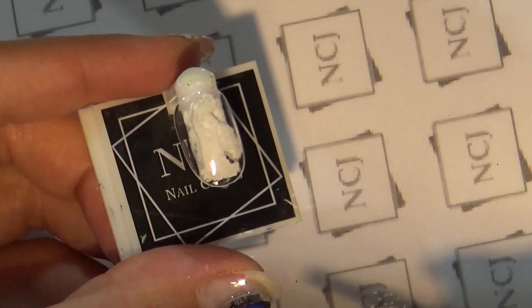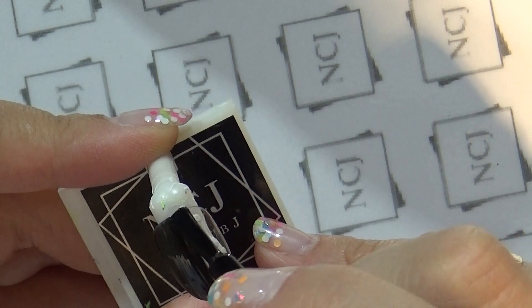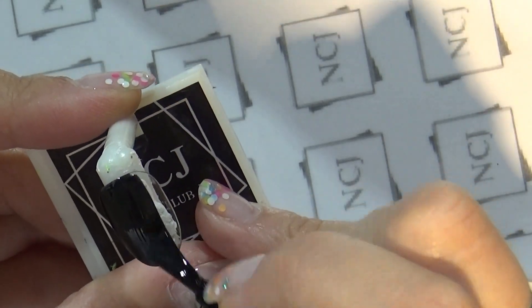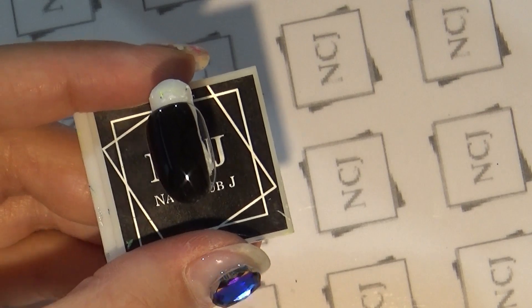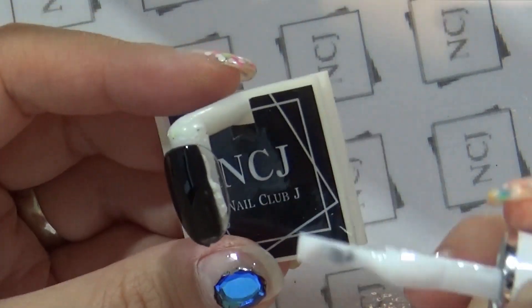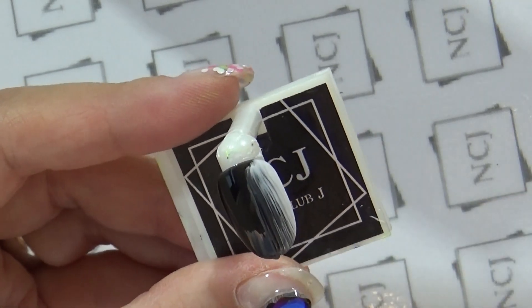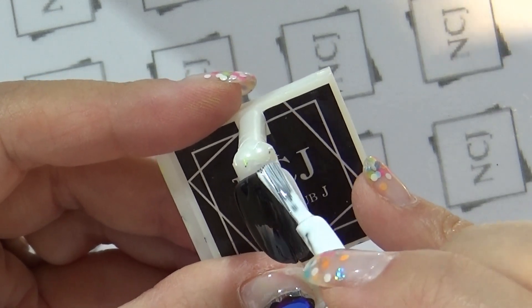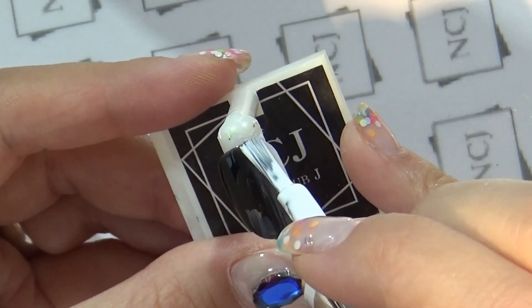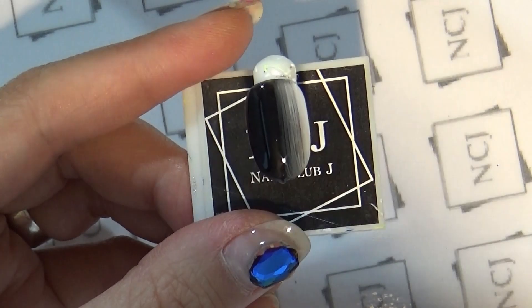베이스 젤 큐어가 완료되면 NCJ C20번과 C01번 화이트·블랙을 가지고 새로 그라데이션을 할 거예요. 왼쪽부터 블랙 칼라를 소량 천천히 도포해 주시고, 3분의 2 정도에서 멈춰주세요. 그 다음에 NCJ C01번 화이트 칼라를 오른쪽에서부터 겹치듯이 도포하고, 브러쉬를 닦아가며 겹치는 부분을 수차례 옴브레 브러쉬질 해주시면 자연스러운 그라데이션이 나옵니다. 첫 번째 큐어링 들어가도록 하겠습니다.